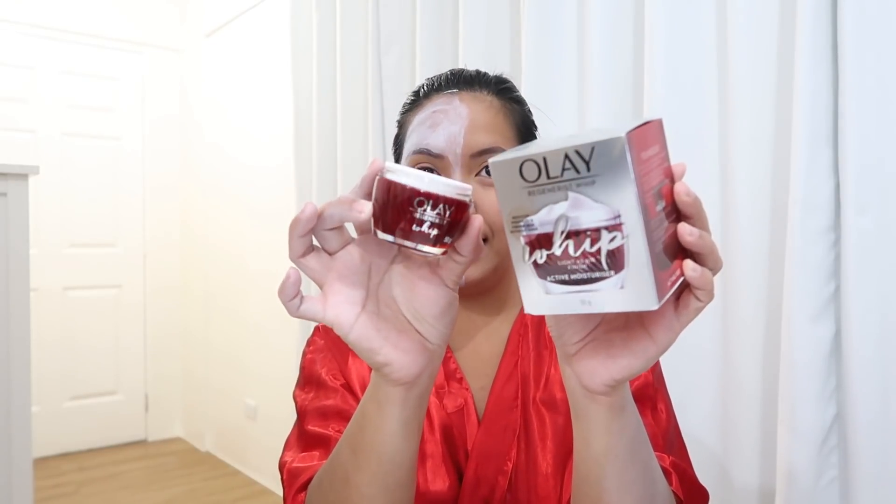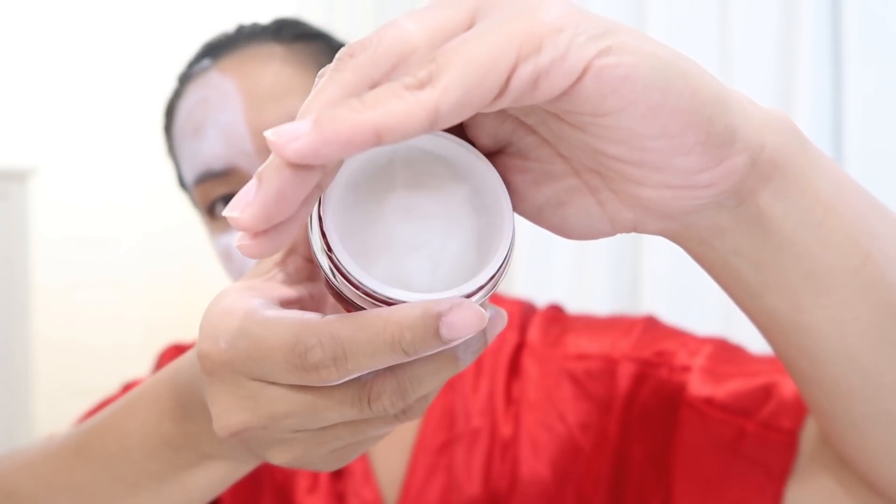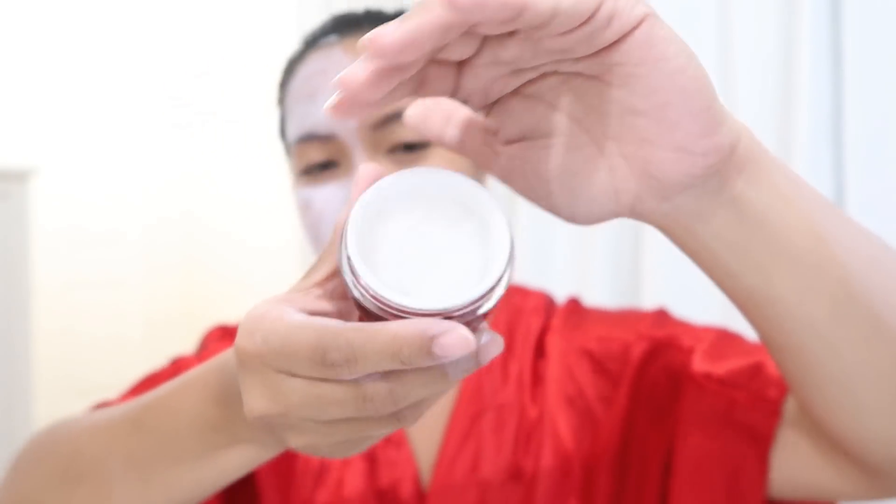So we're going to move on to the next side of my face using the newest Olay Regenerist Whip. This is the packaging — it's super nice. Light as air finish, it controls shine and gives a matte finish even after 8 hours. It's like a little primer. Your skin will feel light and smooth all day long. It instantly hydrates and primes skin for all day makeup wear, so it's like moisturizer and primer in one.